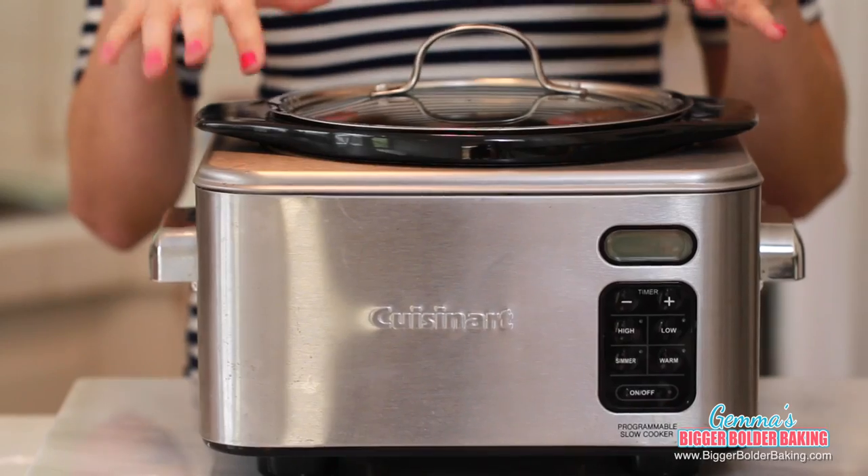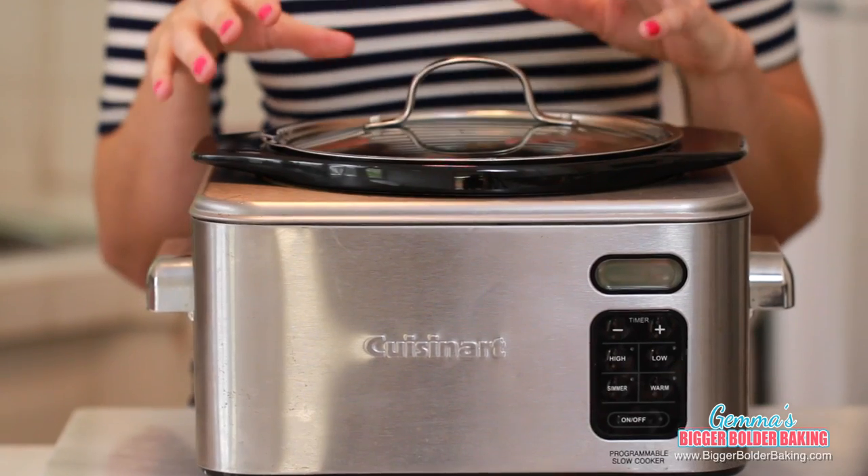Now that it's all mixed up, it's ready to go into the crock pot. The crock pot I'm using has a 4 quart bowl, so it's pretty big, but if yours is a little smaller, that's totally fine — it'll still work. Before you add in your brownie batter, use my little trick of taking an old butter paper and greasing the sides of your bowl.